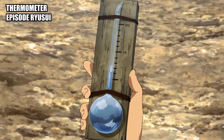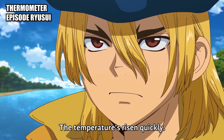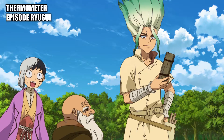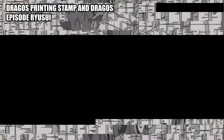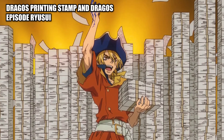Thermometer: a glass vial filled with an amount of mercury. Dragos printing stamp: a stamp used to print Dragos currency. Dragos: a currency created by Ryusui to facilitate trade and commerce.